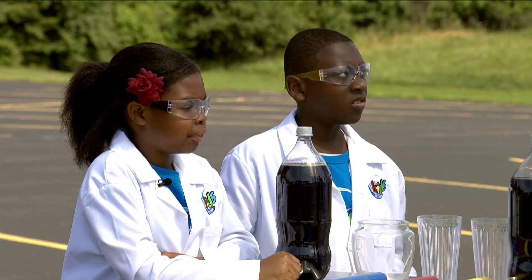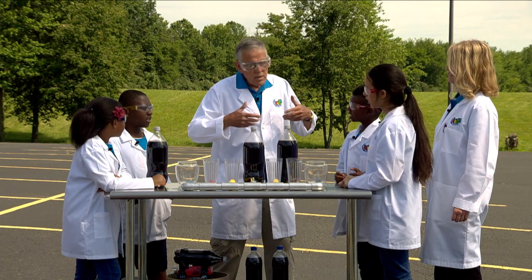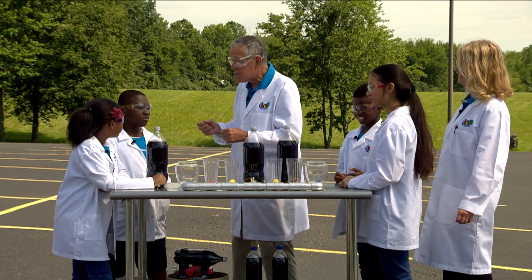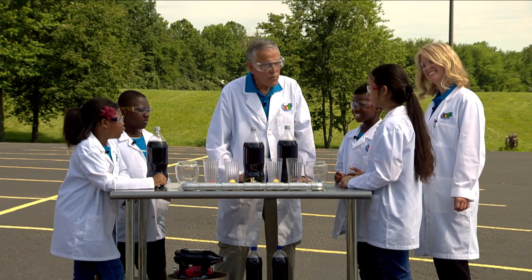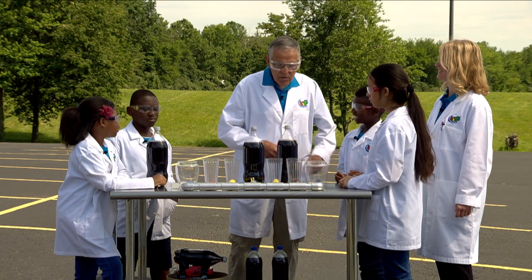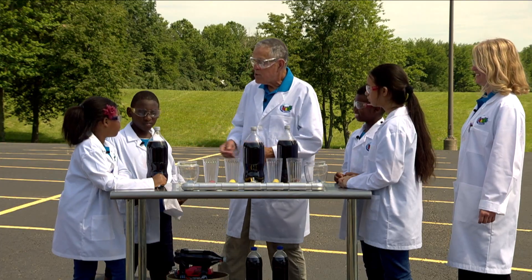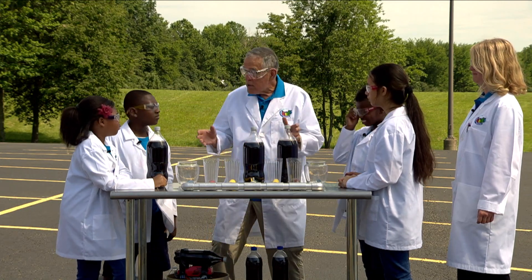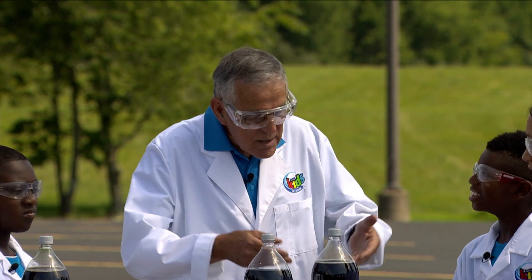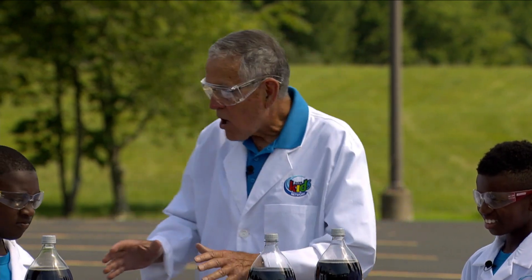What do fish breathe? They use gills — that's the organ. And what do they breathe through the gills? Oxygen. So fish breathe oxygen. Where do they get it? From the water. Now, water is H2O — two hydrogen atoms and one oxygen. Do you think the fish breathe the O out of H2O? No, they breathe dissolved oxygen in the water. How cool is that? So let's do an experiment about dissolved gases in liquid.